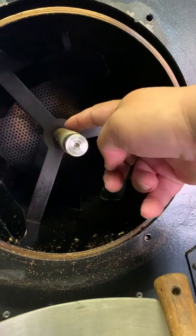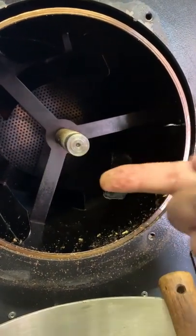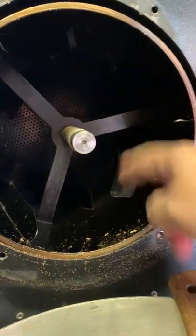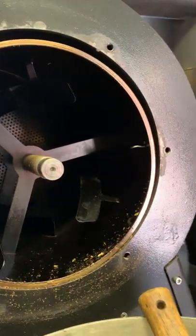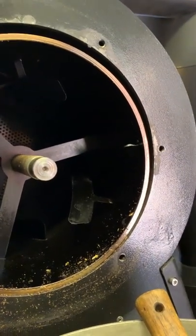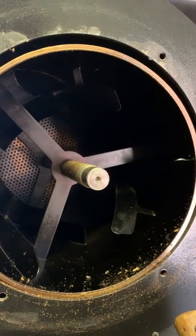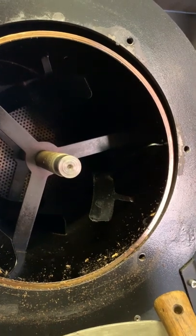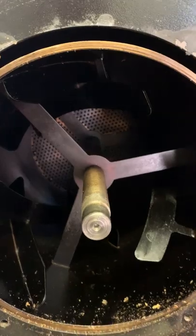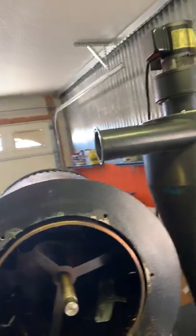Dark profiles release a lot more grease and essential oils from the coffee beans. Even though most of this will burn when the temperature goes high inside the drum, it's still probably a good idea to clean it up on a regular basis, as I'm seeing here.